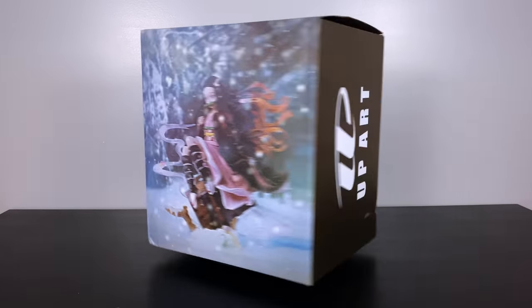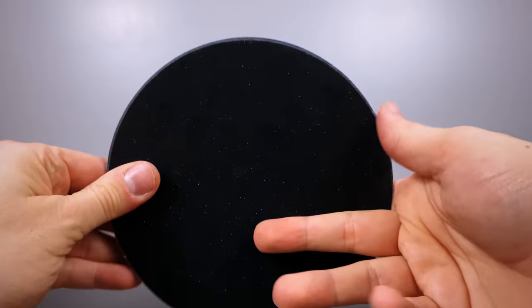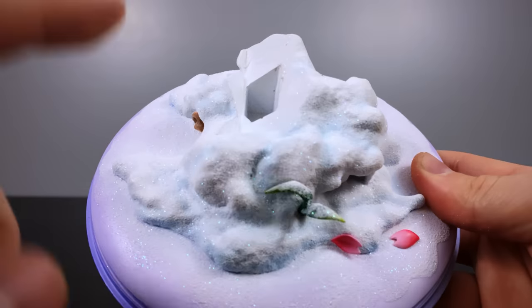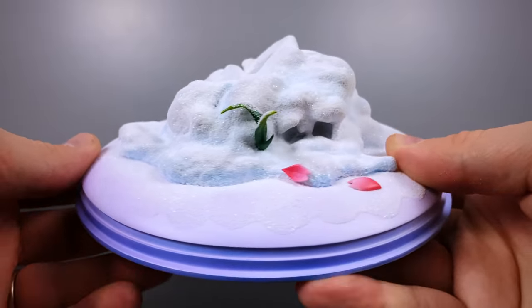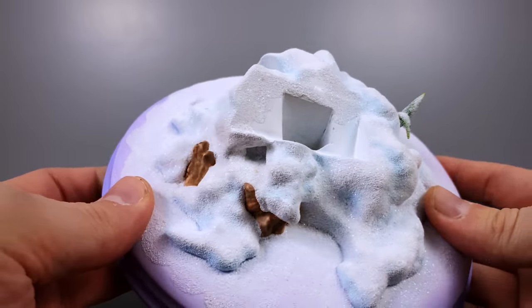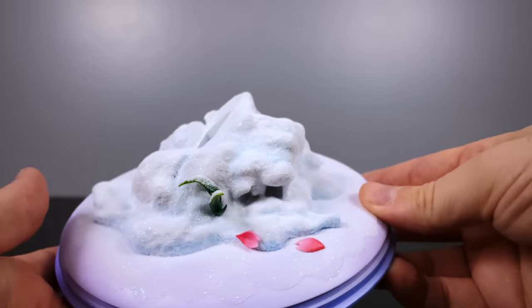Up next is Nezuko by Up Arts Studio. Compared to Magic Cube's Zenitsu, this is going to be a much more relaxed and chill statue. The base brings you back to the first episode of the series with a snow theme. No matter what I do I end up with glitter on my fingers — they use it to make the sun look like it's reflecting off the snow. The base on the bottom features a nice shading of light and darker purple rather than the typical plain black round base.